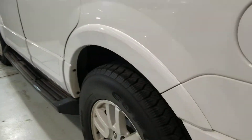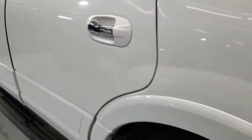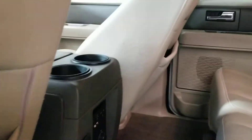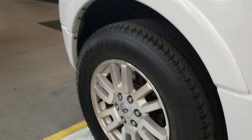No dings or dents on the driver's side either. Your tires look great — we make sure at least forty to fifty percent is left on your tires; if it's under that we tend to replace them. For this one it looks like it has about sixty percent in the rears.